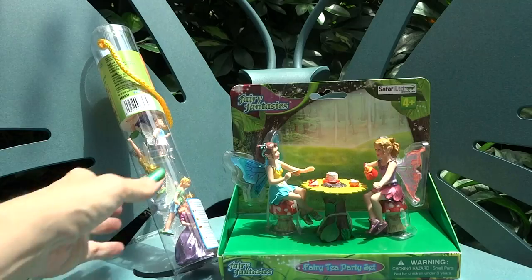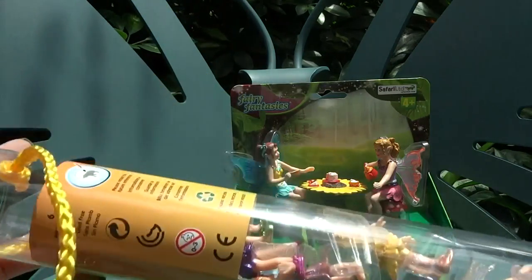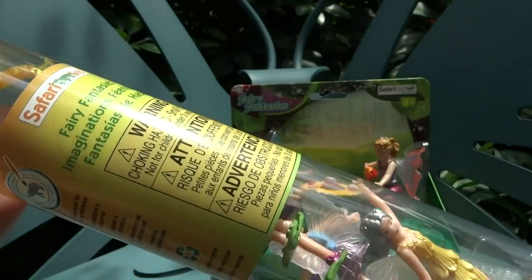Hey everyone! Today I'm going to look at these fairy characters from Safari Limited. Usually when you think of Safari Limited, you think of really nicely detailed animal figures, but they also make people too, and humanoid type of characters.